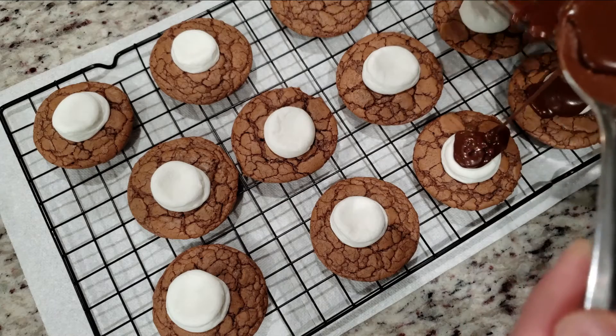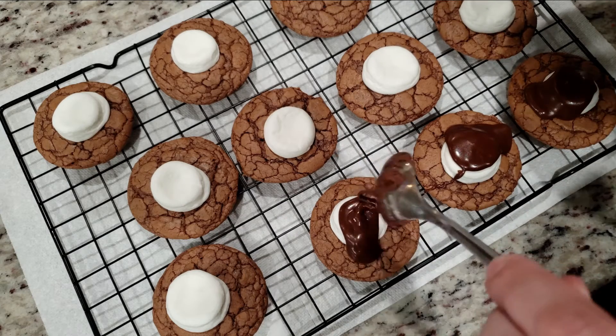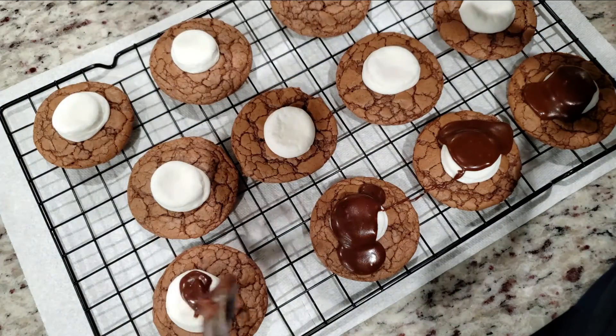Take your spoon and spoon out a small amount of the icing on top of each marshmallow. Quickly go back and add your sprinkles. If you have kids, this would be the time to get them involved — put them on sprinkle duty.